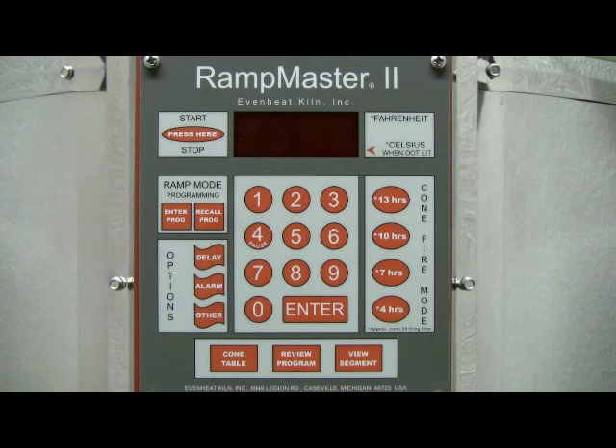Before powering up the kiln, place your ceramicware into the kiln chamber and close the door or lid. Throw the kiln's power switch to the on position. The RampMaster II will begin to initialize and then display idle. Idle simply means the RampMaster II is at rest and is not running any program.